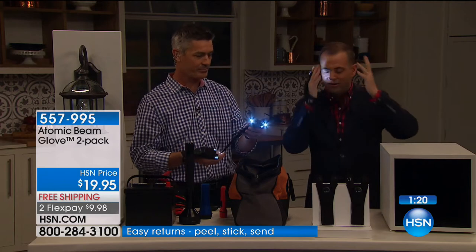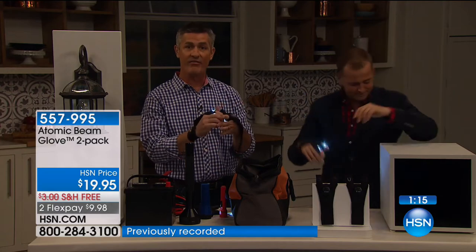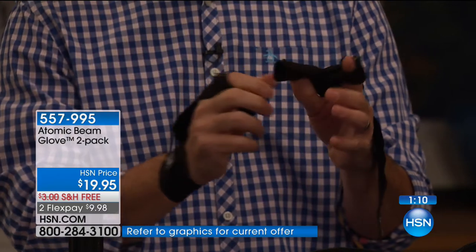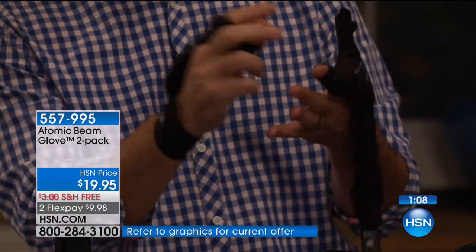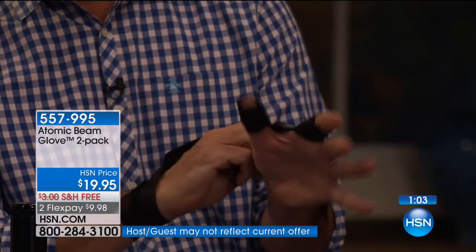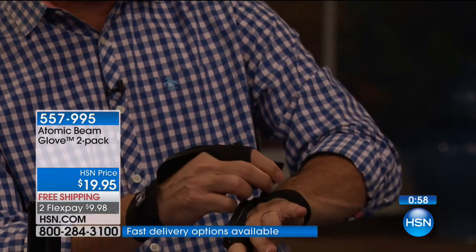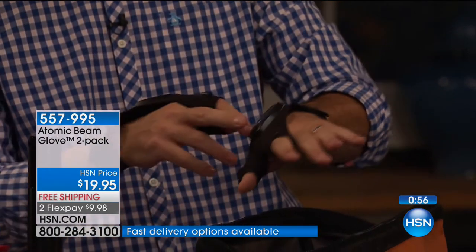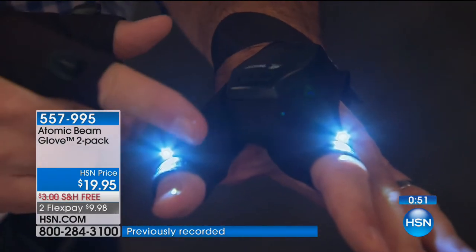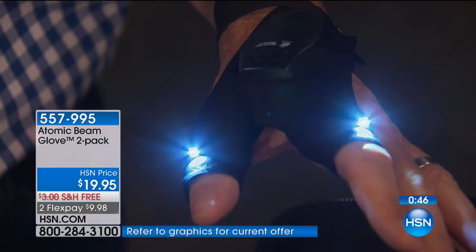Jewelry making, walking the dog, working — there's a million ideas and you're going to love using it. It's very easy to put on. You put the thumb in one side, slip your fingers — index finger and thumb — right in there, wrap around with the hook-and-loop closure, and in seconds it's ready to go. It weighs nothing. Push the button. Two long-life super bright LEDs — these bulbs are going to last thousands of hours. You are going to love this.